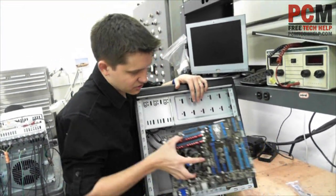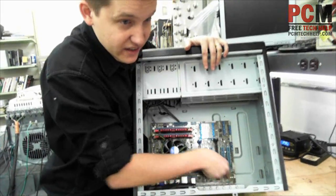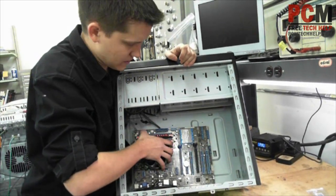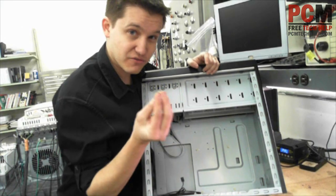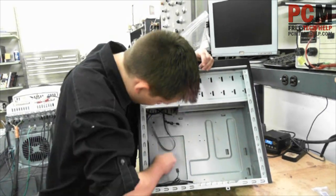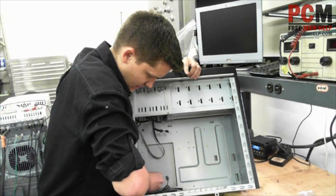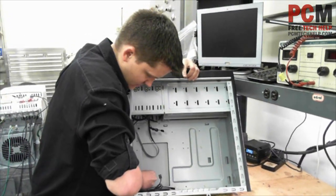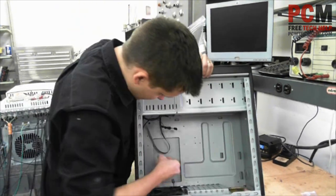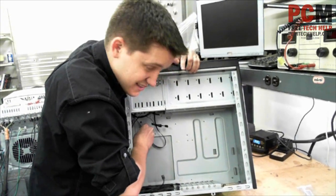You want the holes on your motherboard to line up with it. The motherboard has a series of holes — one here, one here, one here, one here, one here, one here. Typically for an ATX motherboard it's going to have six total holes. So you're going to install a mounting screw for every single hole. Looks like they only installed four of them, so let me put the other ones on here — five, six. It's a lot harder than it looks.